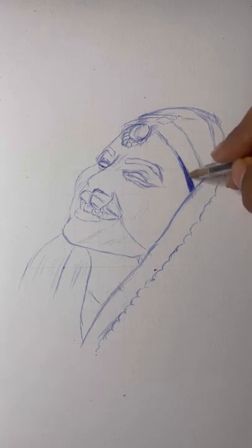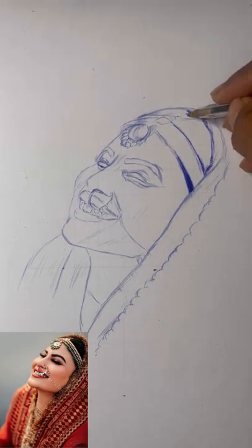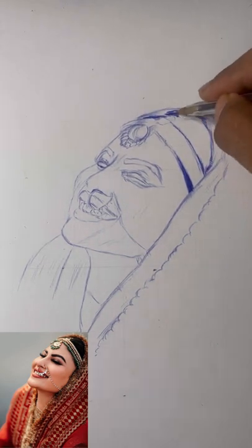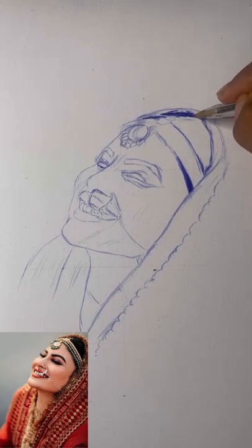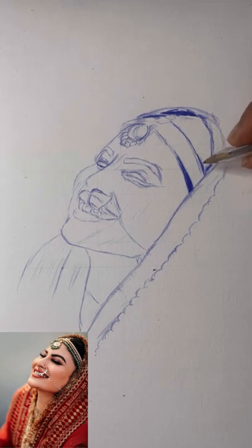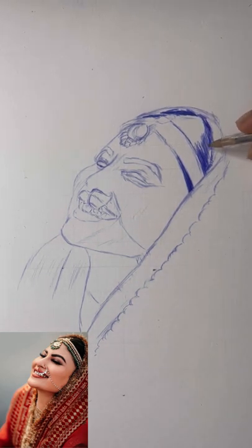Slowly sketching from one position to other — you can see a back and forth movement applied here. To explain this in depth and in less time I have used both real-time and time-lapse versions, so you can go back and see the real-time version again if you want. For darker areas like hair, eyebrows, and eyelashes, I'm just scribbling in backward and forward movement.